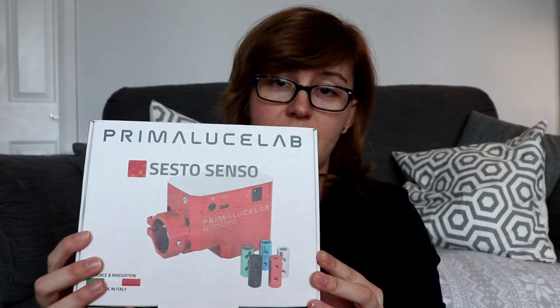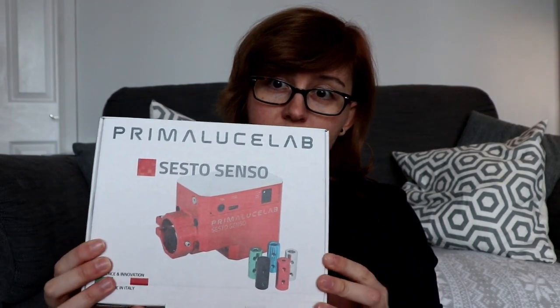Hi everyone, today's video is going to be on a new gadget that I've had for my telescope. A few people have heard that in just over a month's time I'm going to be 30. It's quite a big birthday and I've been lucky enough to have an early birthday present, which is the Sesto Senso autofocuser made by Prima Luce Lab.